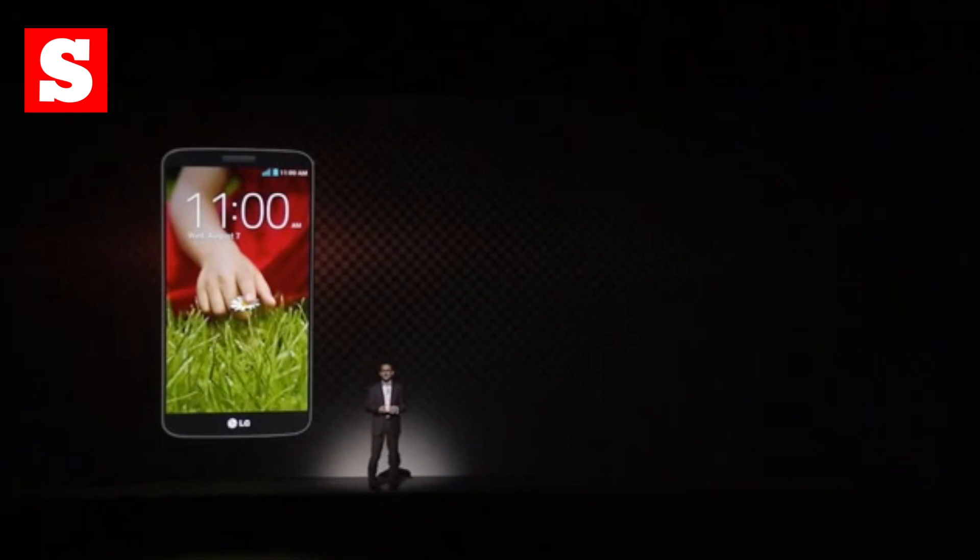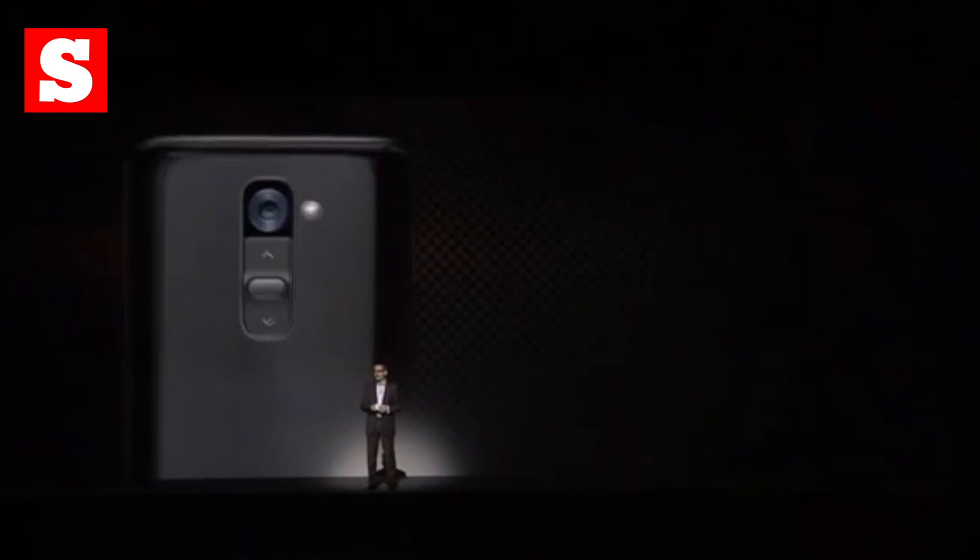The new buttons also give you access to the camera, and speaking of which, it's a 13MP snapper with optical image stabilization.